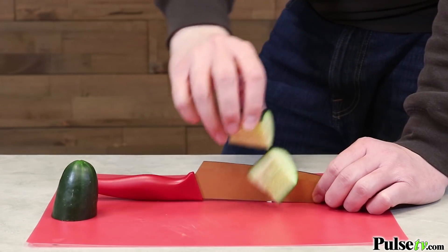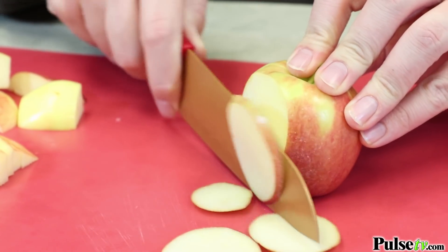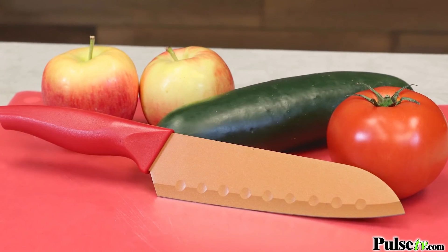This is a Santoku-style knife — these are the best kind of knives to have in the kitchen. They're extremely versatile for doing all sorts of slicing and dicing. They allow for fluid cutting, which is going to significantly cut down on your prep time and make cooking a lot faster.